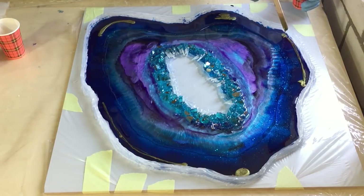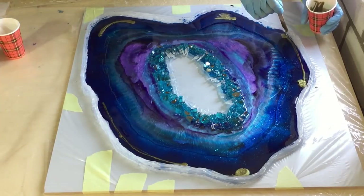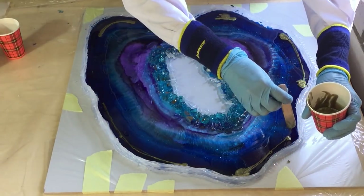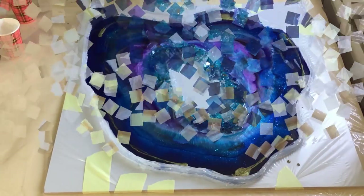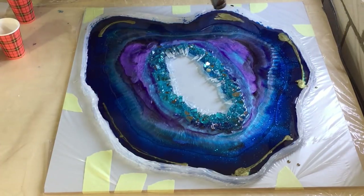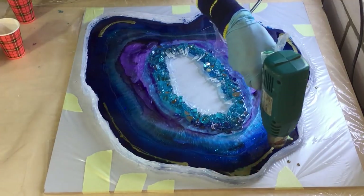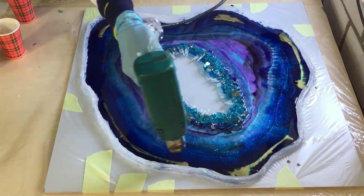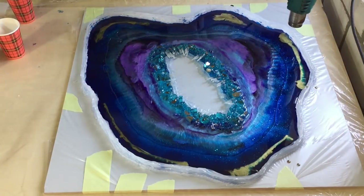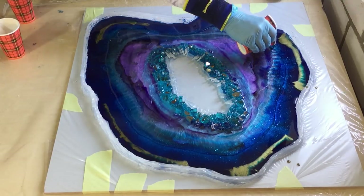Not all the way around, but the gold goes in just some places. Now a little bit of heat, because the rich gold reacts to heat and gives very special effects. You can already see that the transparent blue and the gold are bleeding together — I like that.